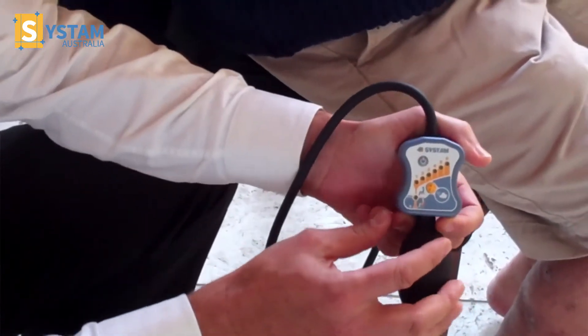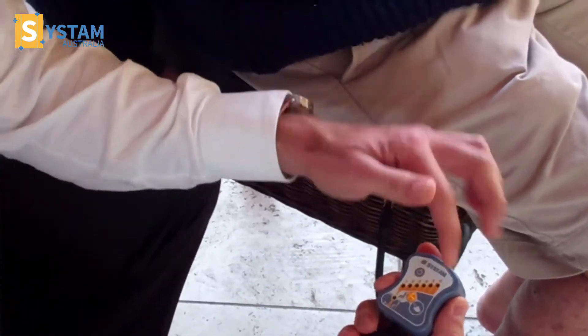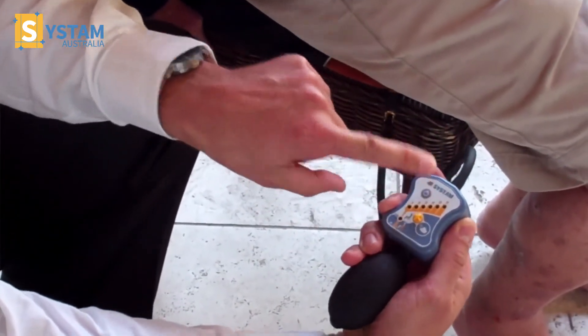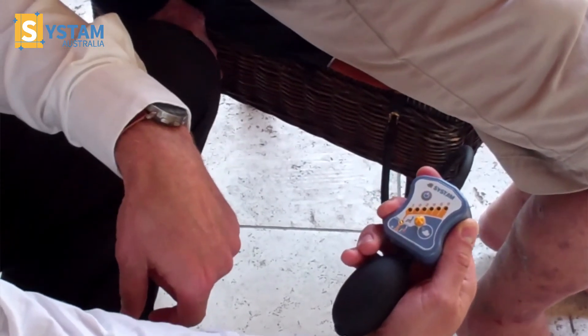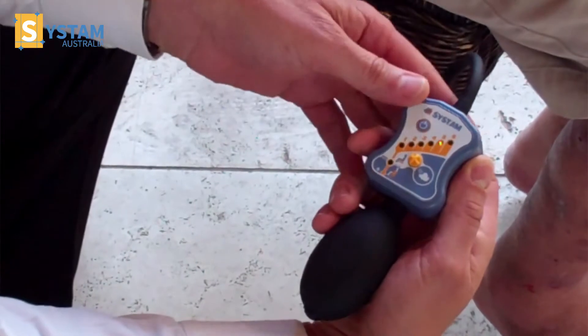This is the pump. You can see it sits in the hand comfortably — it's ergonomic. My thumb can just sit on one side. I turn it on up here, just click it once and it'll calibrate and then it'll settle on a number.